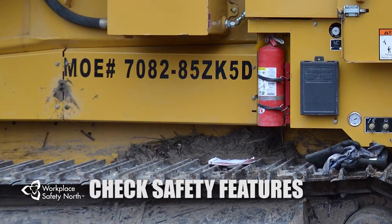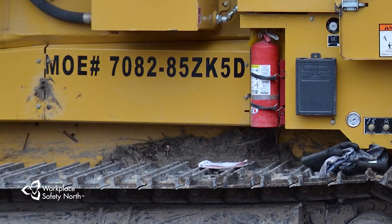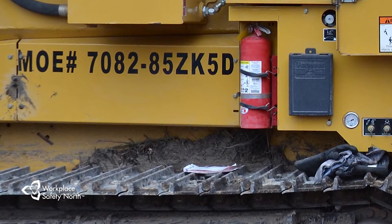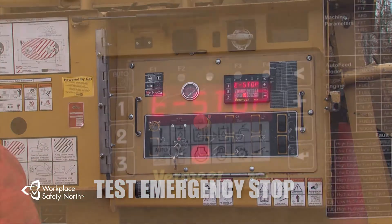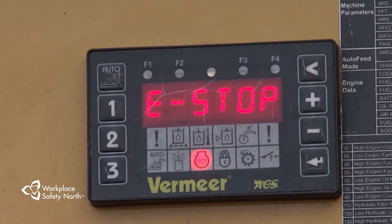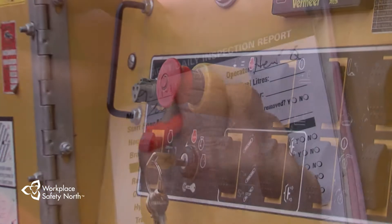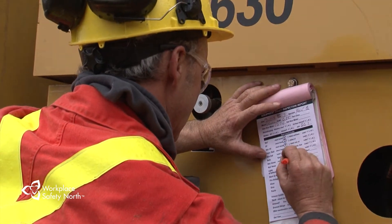Safety features can vary on different grinders. For example, the fire suppression system may include a fire extinguisher or a water pump can. Regardless of the system, it is important that you know how it works and that it can be operated when needed. The last item on your circle check is the emergency stop button. The emergency stop or the remote control's machine stop button will shut down the engine. The engine won't restart until the button is reset — you will need to turn it clockwise to restart the machine. If you have any maintenance concerns, note them and report them to your supervisor as soon as possible.